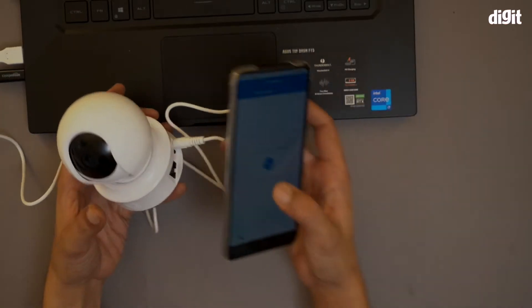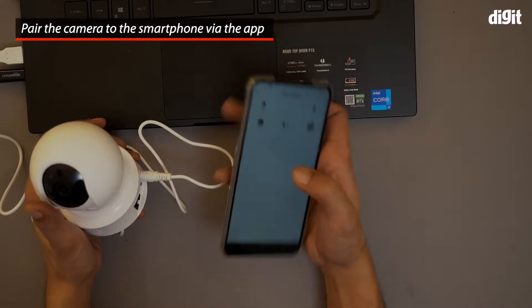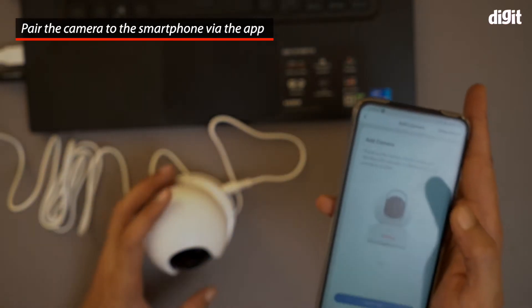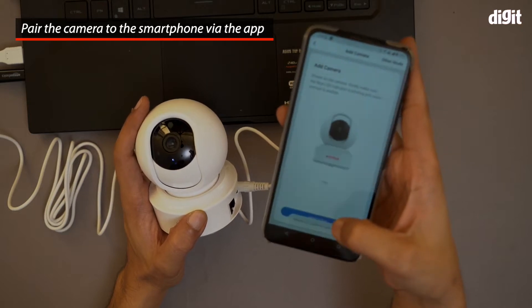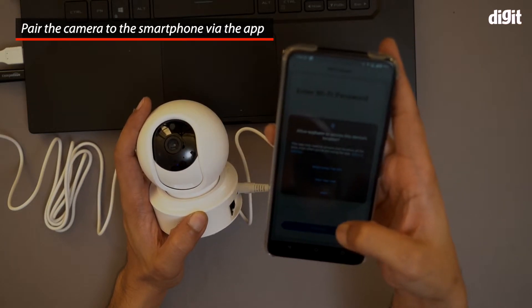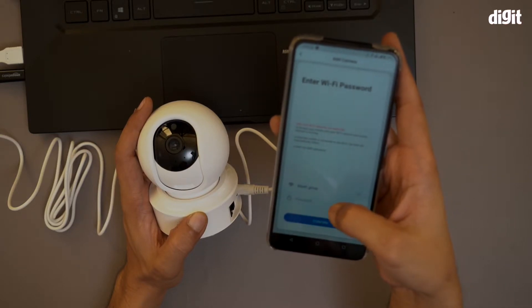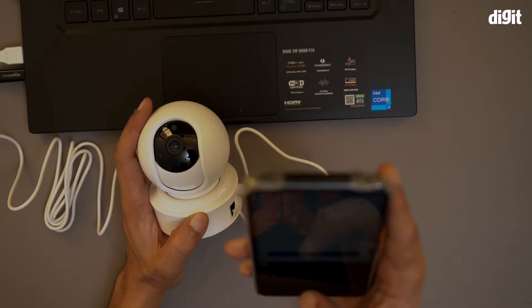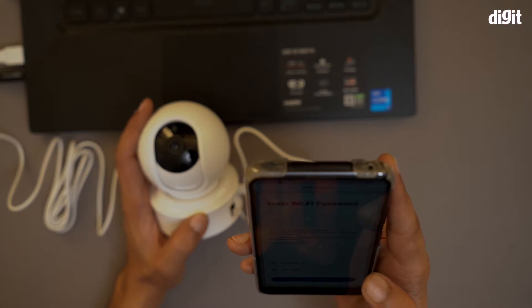Now I'm going to start adding this device. This is the CP E21 — this is the first option I'm getting. It will keep prompting saying 'waiting for Wi-Fi.' I'm going to try using the app, and now I'll enter the Wi-Fi password.